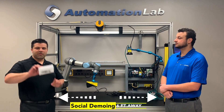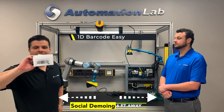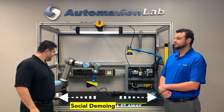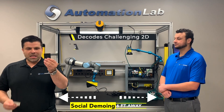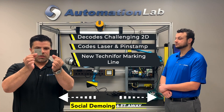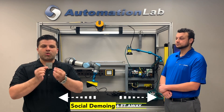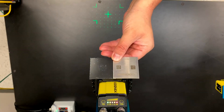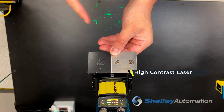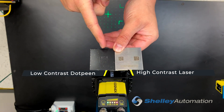That means you see this perfectly labeled 1D code here? Too easy — not going to show it, forget about it. What we're going to demo today is a dot peen and laser marked barcode that we did with our Techno4 product line. You can see here my two Techno4 marked parts: a high contrast laser 2D and a low contrast dot peen 2D.